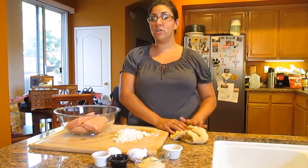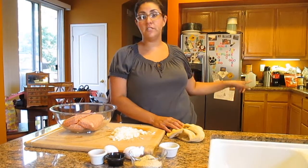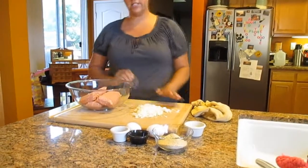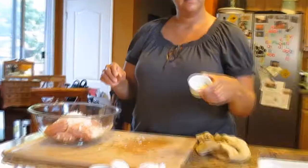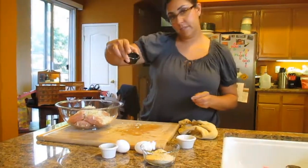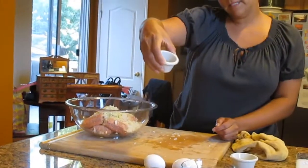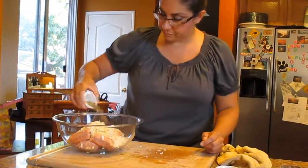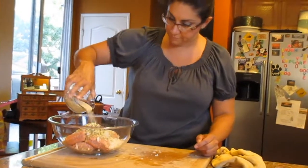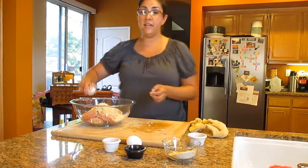Today we're making baked turkey meatballs. I've preheated my oven to 350 degrees. I've got some ground turkey here and I just diced some onions, so I'm going to put those into the bowl along with some garlic salt, some adobo seasoning, some Italian seasonings, and Italian style breadcrumbs.